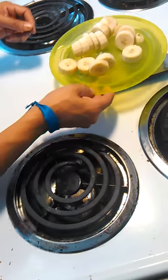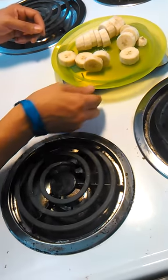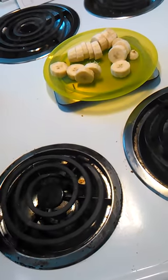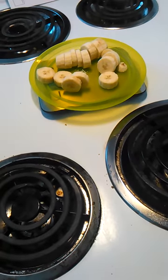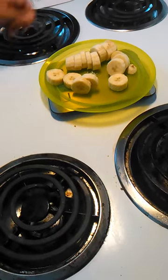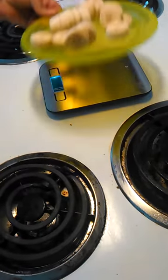I'm going to weigh my bananas for my portion control eating. We're at 176 grams total, so that's about 129 grams of bananas.